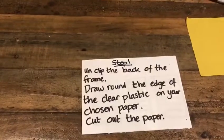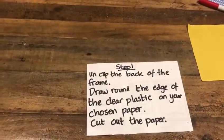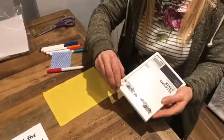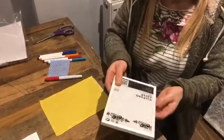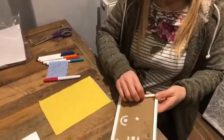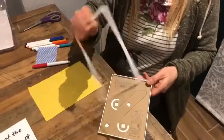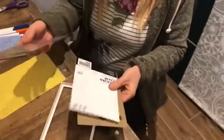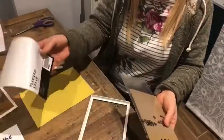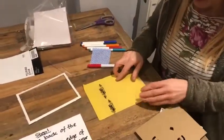Unclip the back of the frame, draw around the edge of the clear plastic on your chosen paper, and cut it out. You've got some different colours of paper in your craft pack so you can choose what background you'd like for your whiteboard. Take the clip back off your frame — you've got a clear piece of plastic and a board which you need to keep, and this piece of paper which we can just lose.